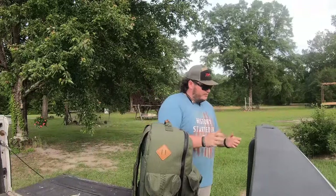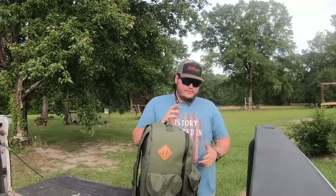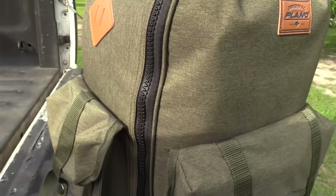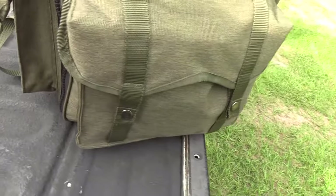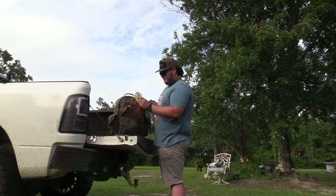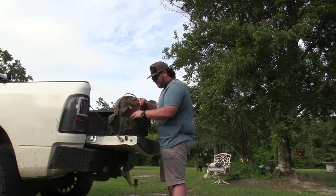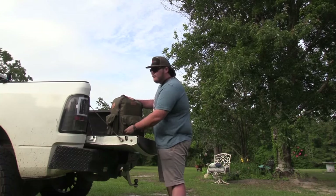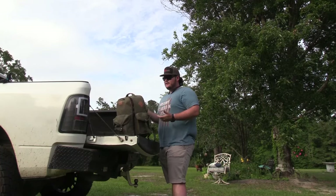This compartment holds a standard-size tackle bin. I used to keep tackle in it, but I moved stuff around so now all my extra fishing line is in here — the stuff I mainly use. You pop those two buttons and there's a pack of baits, 15-pound fluorocarbon, 20-pound fluorocarbon, 12-pound, and a couple spools of braid just in case.